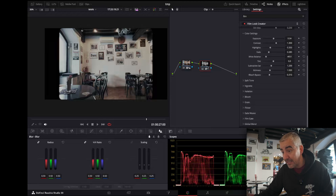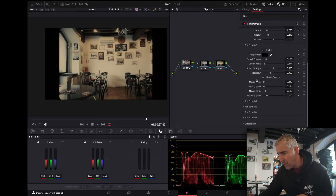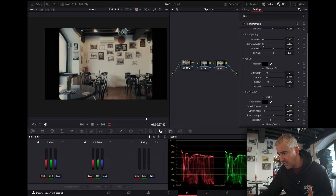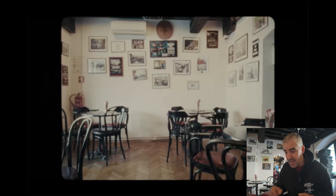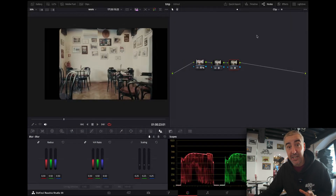There's one more thing I need to do — add film damage, which the film look creator doesn't have. So Option S and I'll go with film damage. I'm going to take the orangey temperature shift back a little bit, maybe down to 0.1, and bump up the damage amount just a tiny bit. So before and after — just a tiny bit like this. This adds another effect to the whole thing.